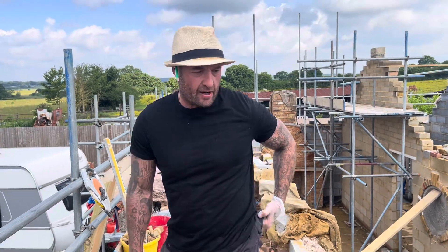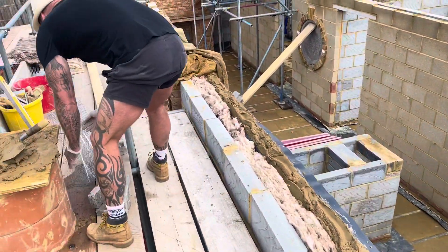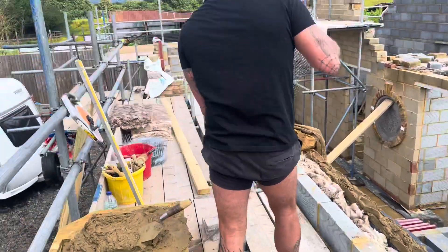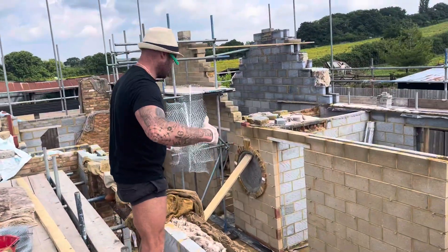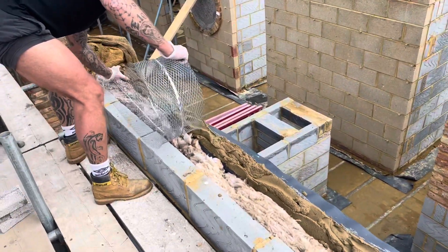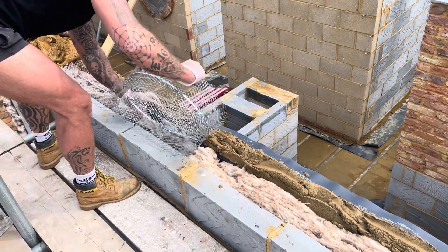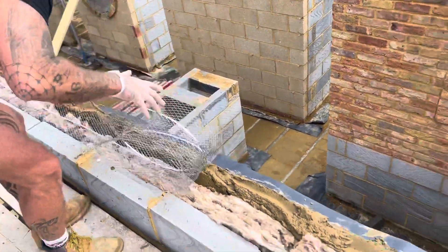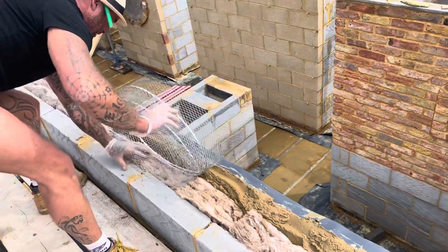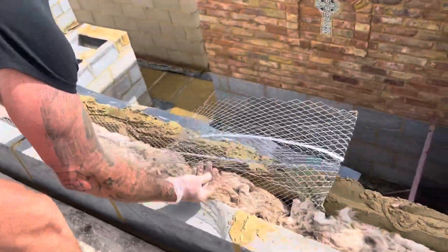Right, so what I'm going to do at plate height — we've run a big bed. I'm going to measure off and put a bit in. Run your bed first properly, you know the crack, so your mesh sits in the bed. Squeeze it down. Make sure she's on your inner leaf for your block work as well.